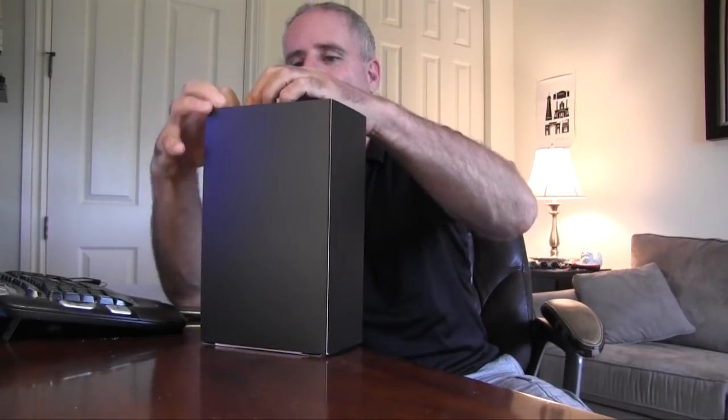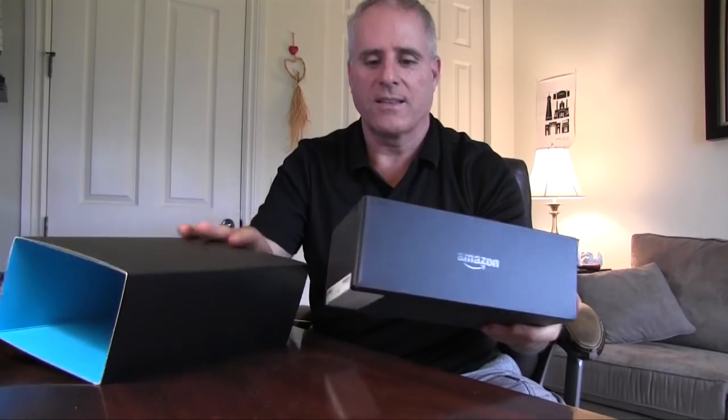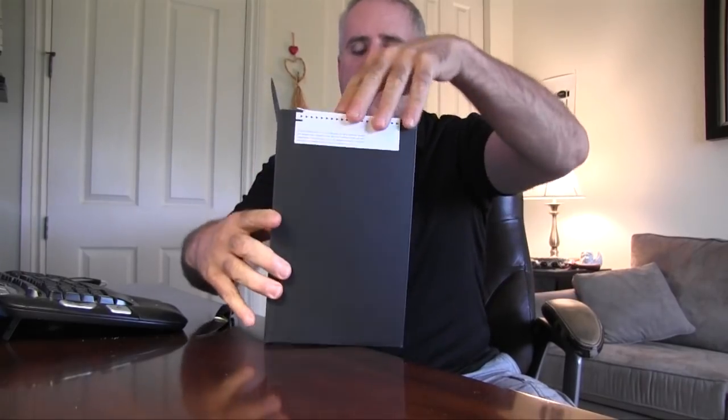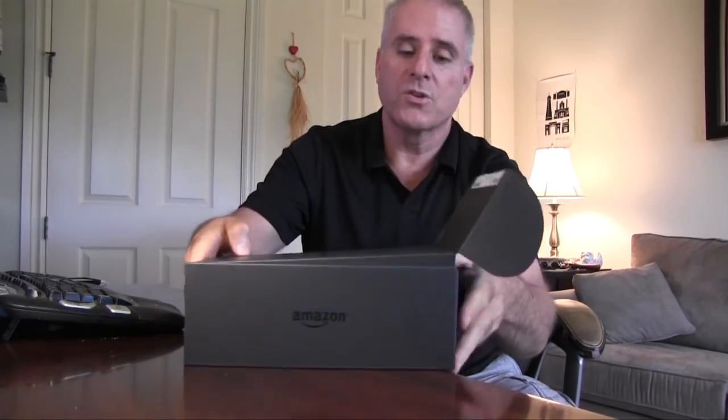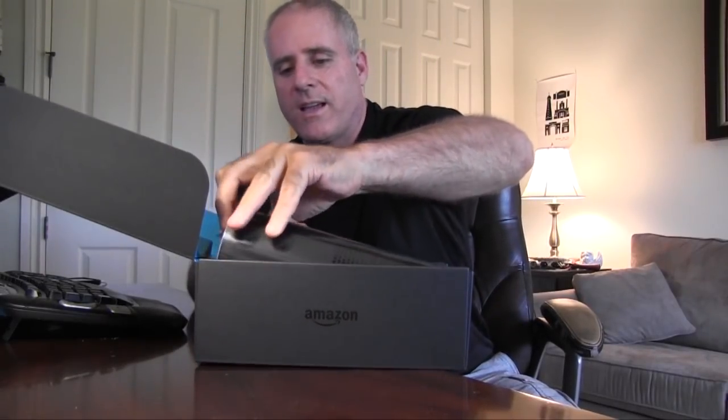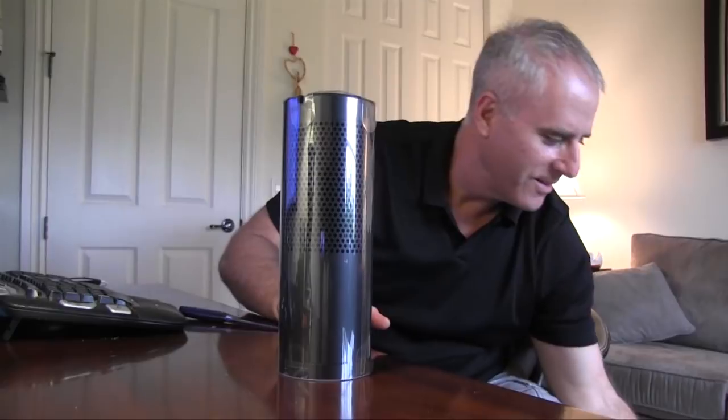It's in a nice big square box, even though I think the Amazon Echo is a nice round device. Let's just get this opened up. Really nice packaging. I think this cost me about $200, and there is a several-month waiting list for this device. It's going to be really interesting to see just how useful and fun the Amazon Echo is. So without any further delay, here is the Amazon Echo. Look at that.